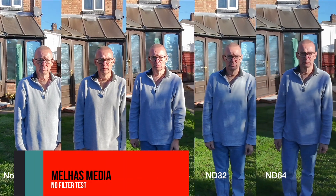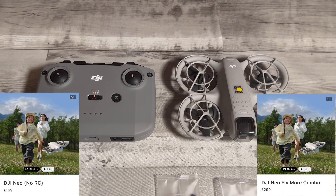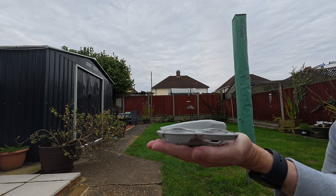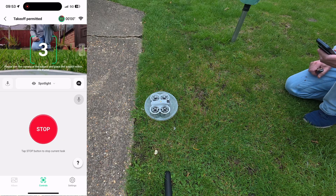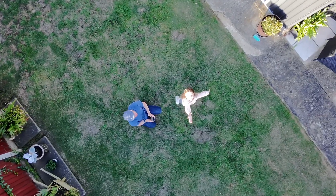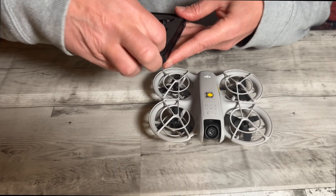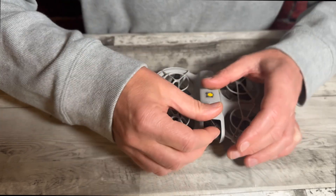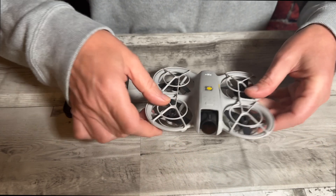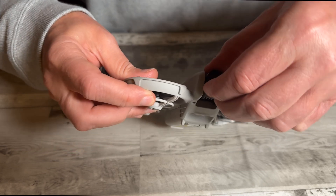Welcome. Today I'm going to test some ND filters with the NEO. This is mainly because I get issues in autonomous mode where I see overexposure when using the NEO. I'm going to use a set of filters from Sunny Life. These filters are extremely easy to fit onto the drone — you don't need to attach anything to the lens or stick anything on; they just snap on quite easily, and they're very secure once fitted.